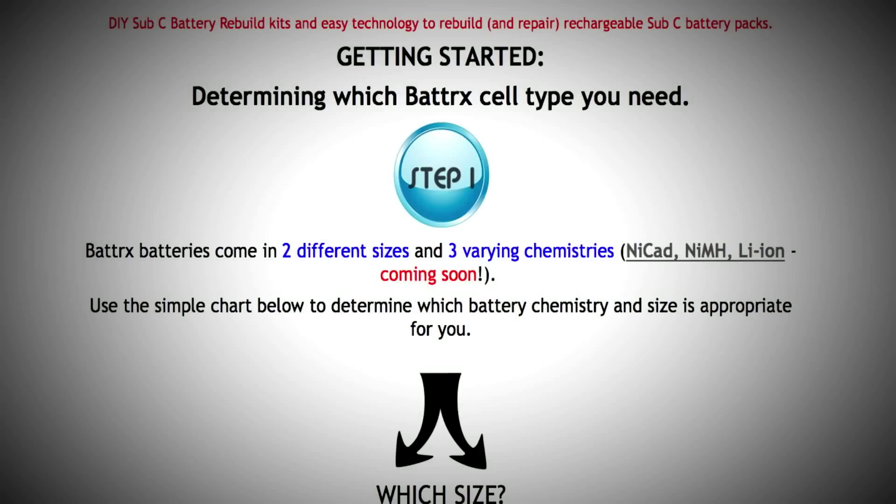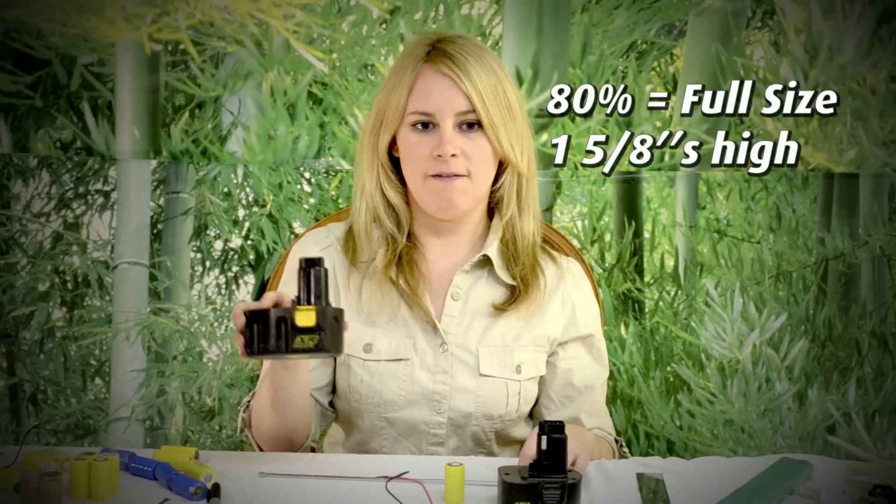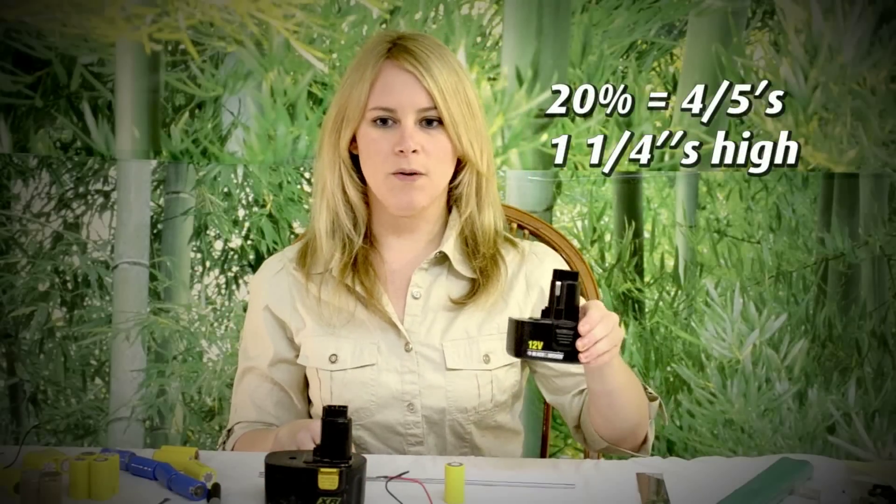Follow this guide to pick out the battery repair kit that best fits your needs. First of all, there are two different sizes of replacement cells. As with life, the 80-20 rule holds true: 80% are full size, 1 and 5/8 inches high, and 20% are 4/5 size, 1 and 1/4 inch high.